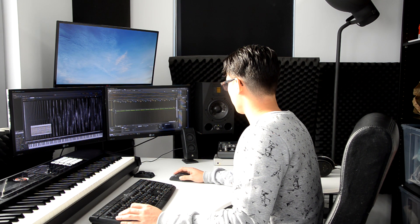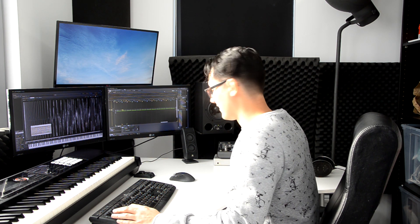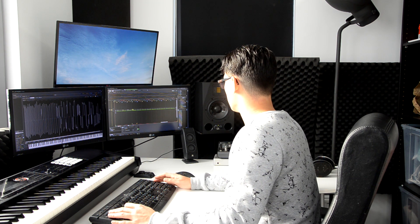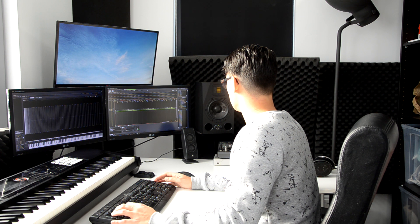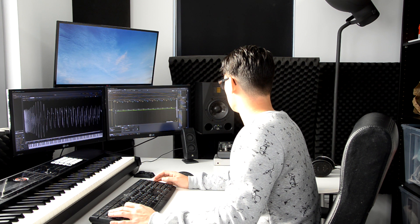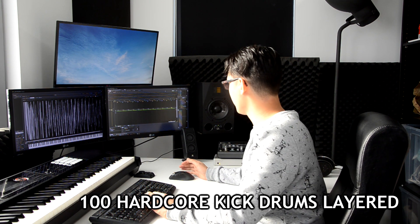Okay, so here you go — the final twenty-five kick drums. I think this is one of my old Strands kick drums. I think Divanex maybe. That would be Nurse. We have one more to go. So here we go — one hundred hardcore kick drums layered on top of one another.